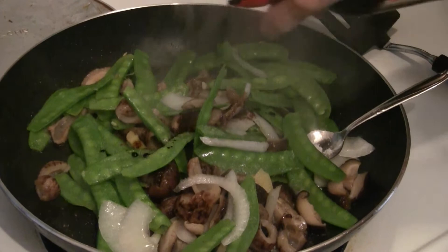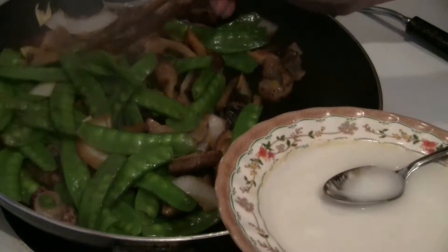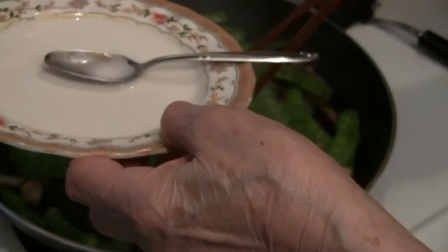Add a dash of soy sauce. Then take some cornstarch — maybe a tablespoon in a third cup of water — so you can have some sauce with the dish.